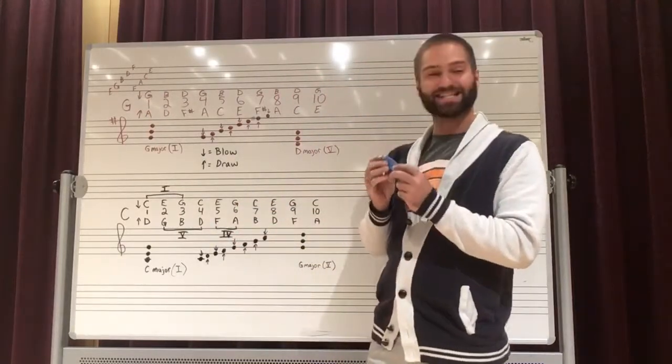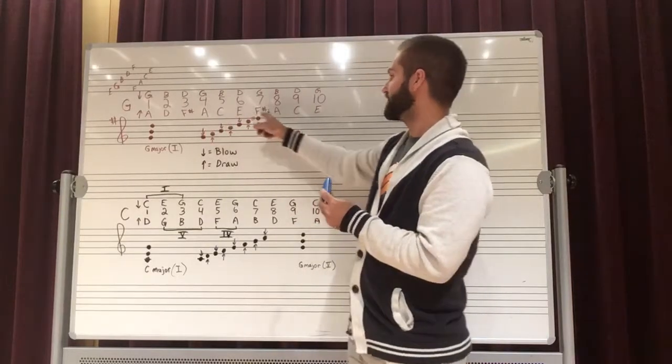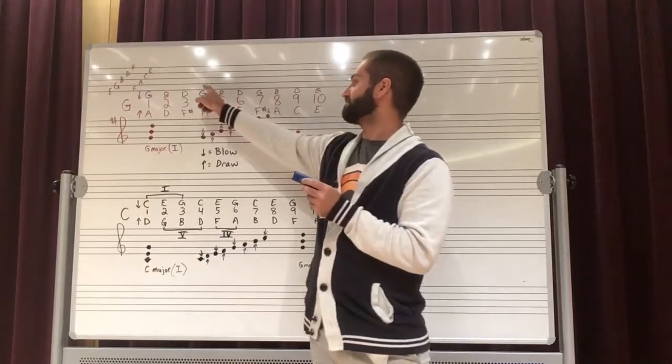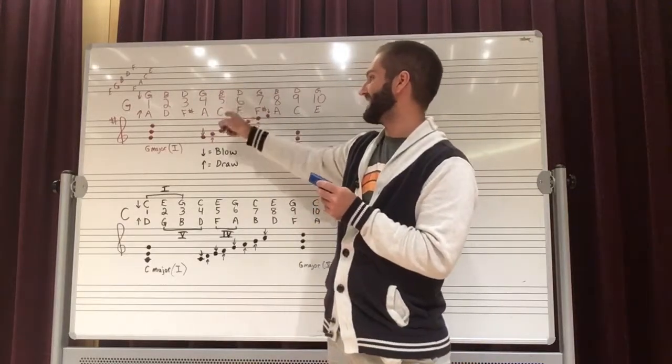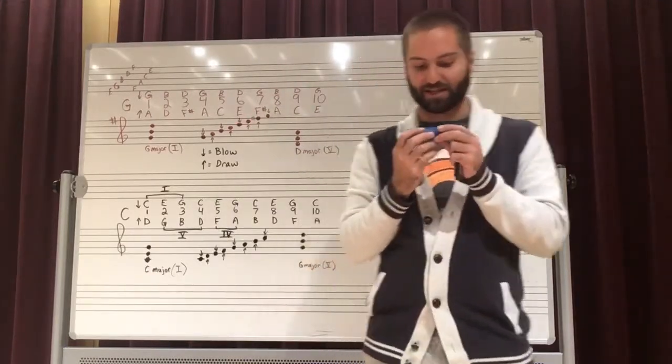The scale itself can be played from the fourth hole to the seventh hole, and that is done by blowing, inhaling, blowing, inhaling, blowing, inhaling, and blowing. And it sounds like this.